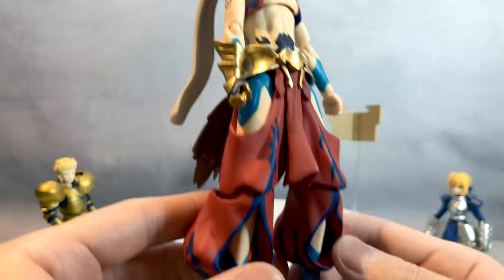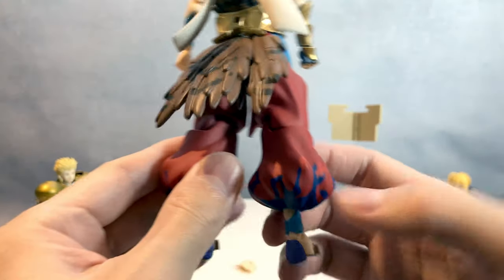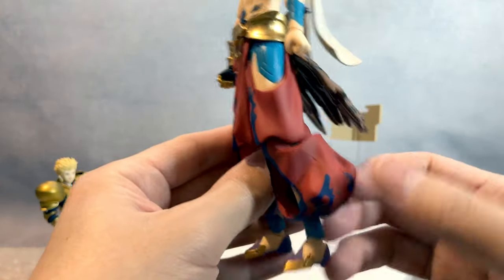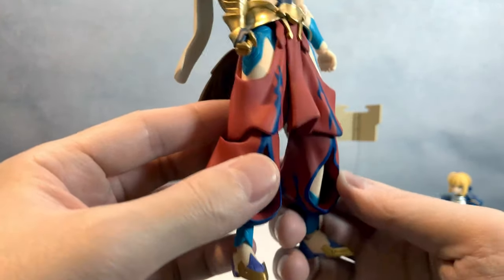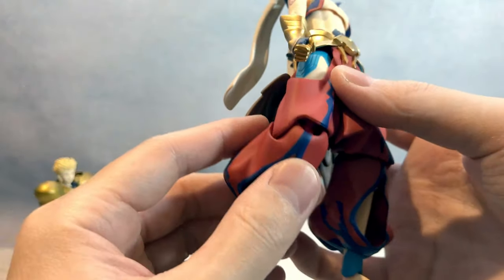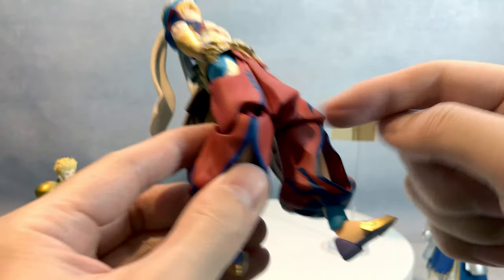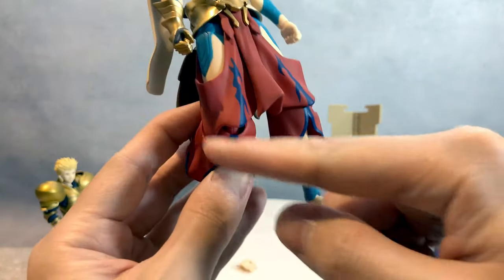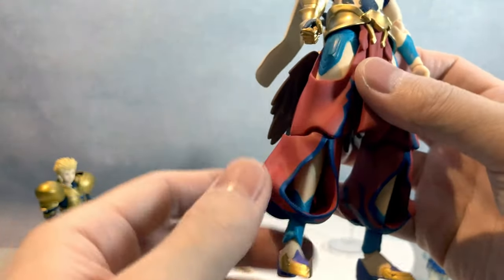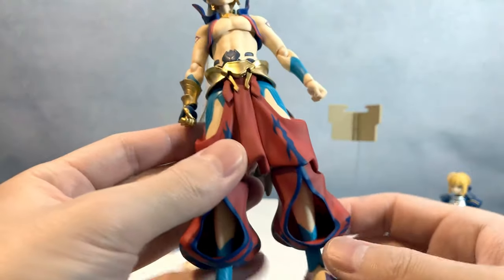Let's appreciate his design. I was wondering how they would sculpt the leg because it's such baggy pants. I think they sculpted it really nicely. They needed to add articulation, so there's a cut, but they did it in a way that doesn't expose the joint too much. It was a very smart way they cut the joint area.